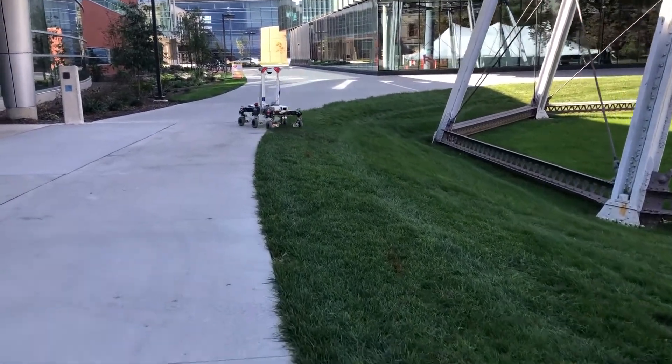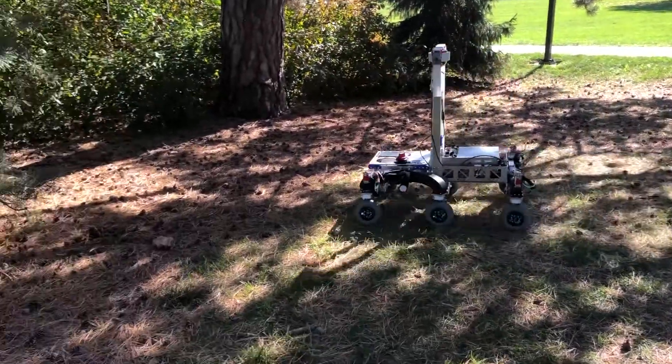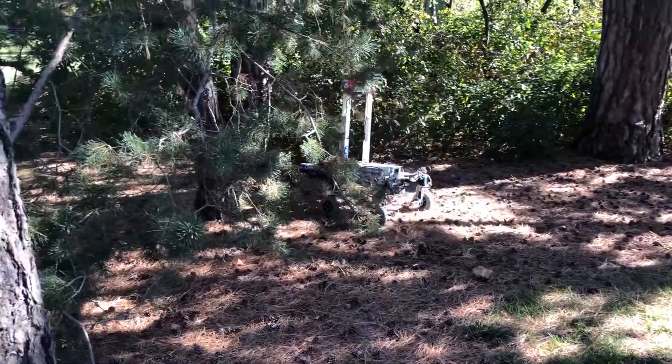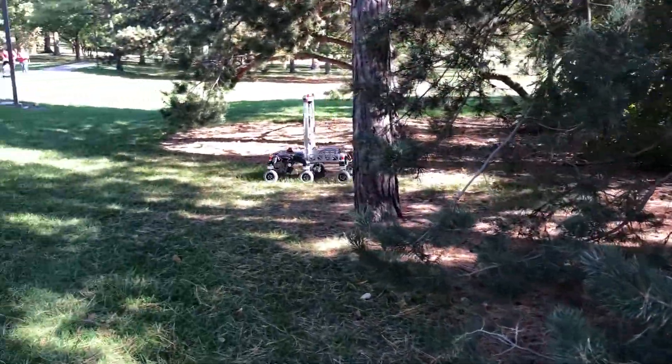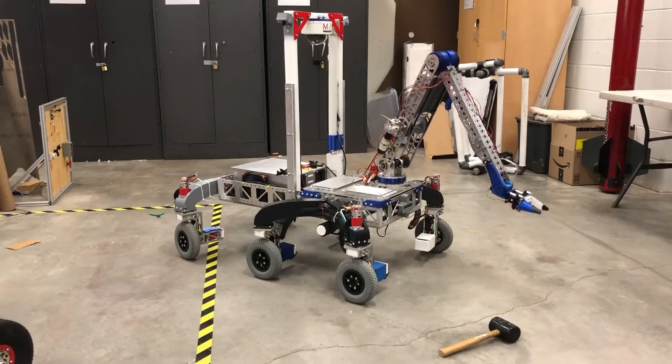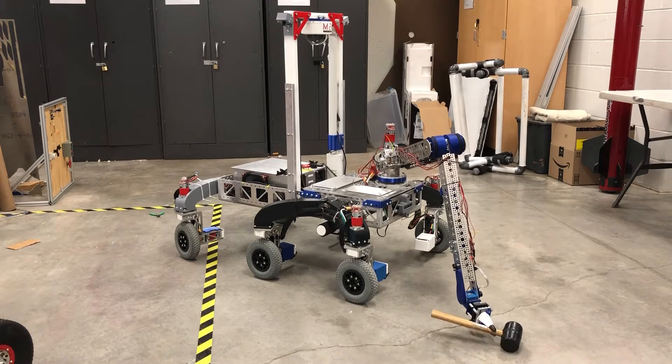Our new Rover is based on a triple bogey suspension system with four corner steering motors. This allows us to effectively maneuver over rough terrain and steep inclines, all while swiftly steering around any unfavorable obstacles. The carbon fiber reinforced 3D printed suspension members allow for compliance during hard impacts while remaining rigid enough to carry our Rover.